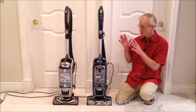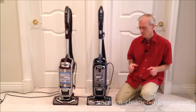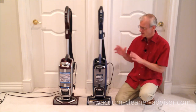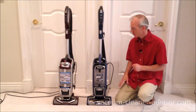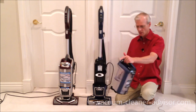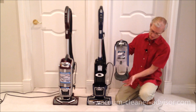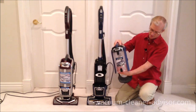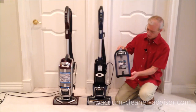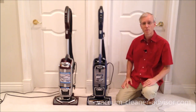The dust canisters on both units are the same size — 0.88 quarts — large enough that you don't have to empty them too frequently. They operate in exactly the same way: pull the dust cup release latch and it comes off. A button on the front opens the bottom door, and sometimes you'll need to reach in and pull things out. It closes up and reattaches easily.